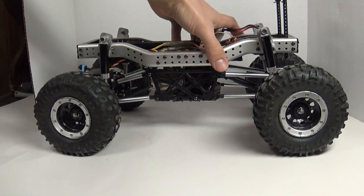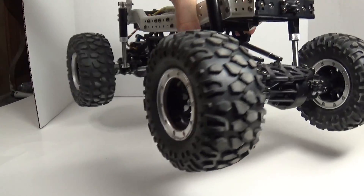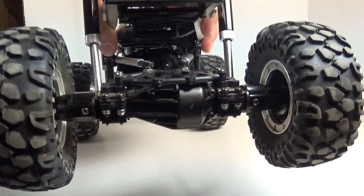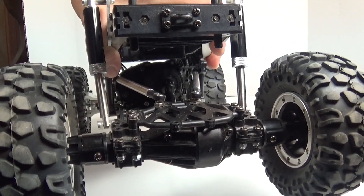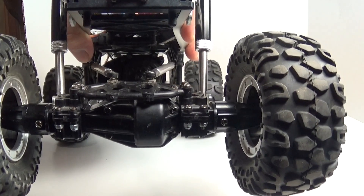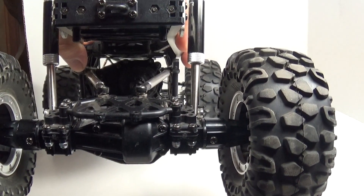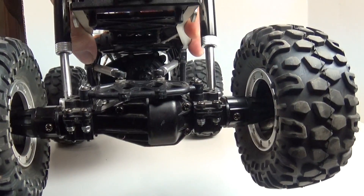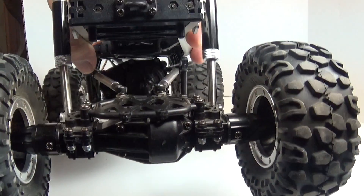So we'll start at the back. Nothing fancy, just trying to do a budget build, something I could film and mess around with. I went on strc.com and they have really cheap aluminum options for this thing. I got the rear lockouts which come with stainless steel straight axles for inside — pretty nice, and I think it was literally like 10 bucks.